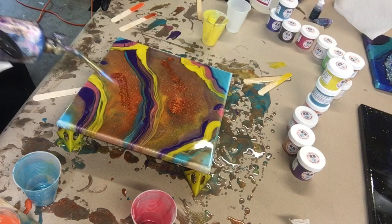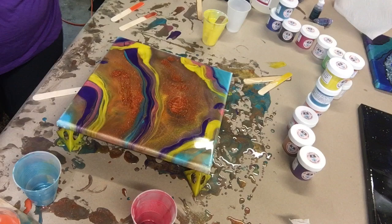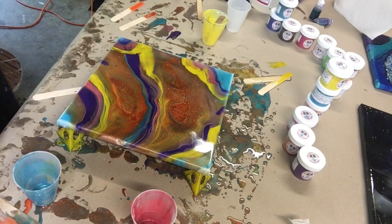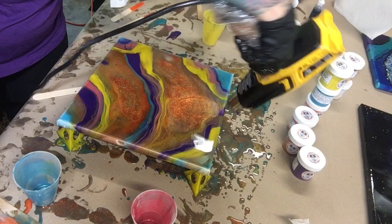Now I am torching it just to get the bubbles out and to heat it up a little bit. I don't want to move it around too much because I don't want the colors mixing together any more than they already are. So I'm just going to use my heat gun, push them a little bit further out, and see what I come up with.